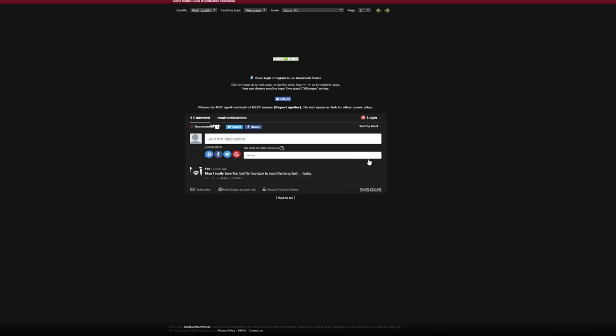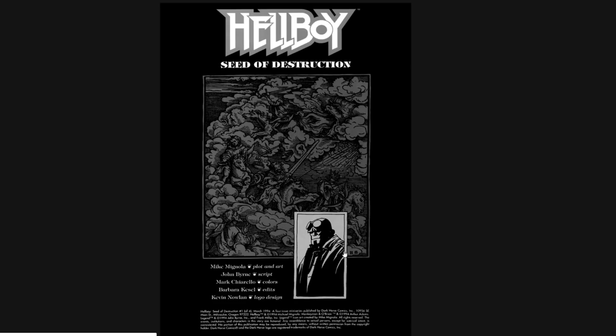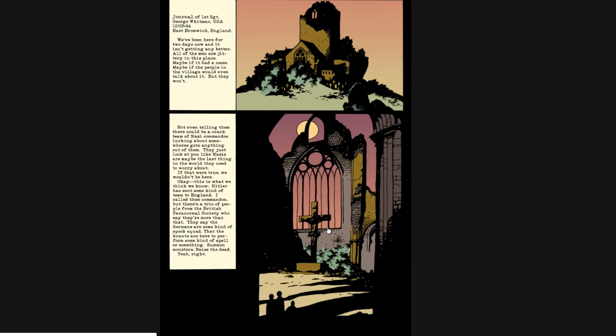Happy Mother's Day, by the way — I'm filming this on Sunday evening. Mike Mignola: plot and art. John Byrne's script. Mark Chiarello colors. Barbara Kiesel edits. And Kevin Nolan: logo design.